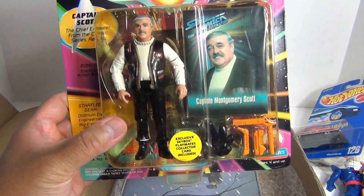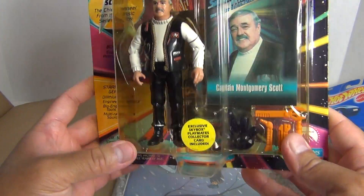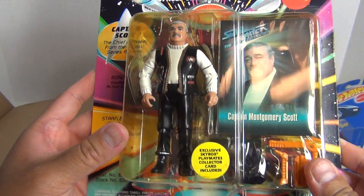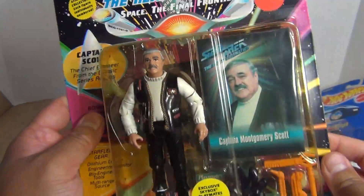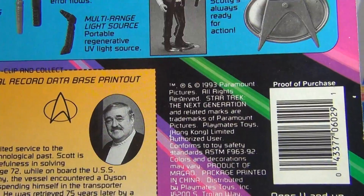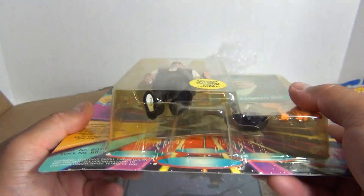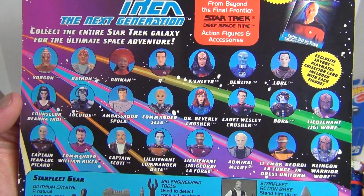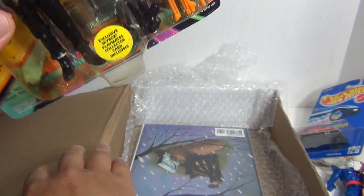And an on-card Star Trek: The Next Generation — Captain Montgomery Scott. Even the bubble is yellowed; this is authentic. That's nice. It's nice because I know it's vintage. 1993. You can take a look at some of the figures in the toy line here. That's pretty cool. That's going to stay on-card, I think.